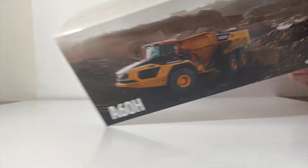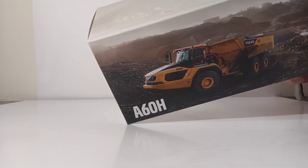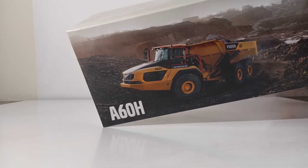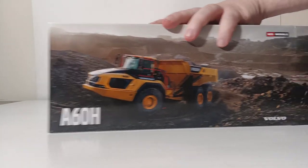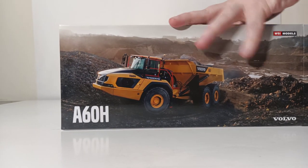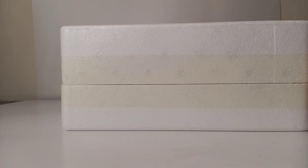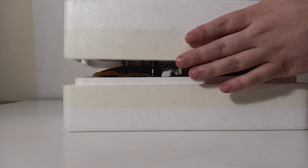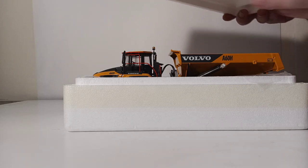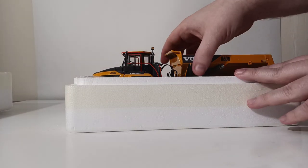Let's begin the unboxing. This truck has been out for about two or three years now. When it came out, I was extremely excited to get my hands on this model because just from the promotional pictures I've seen, it looks like an absolutely amazing replica of this articulated dump truck. If you guys are not familiar, Volvo can actually lay claim to the whole idea or concept of the articulated hauler, which they have been working on for more than 50 years. The first one was Gravel Charlie back in 1966.